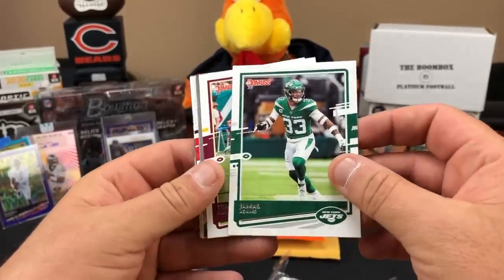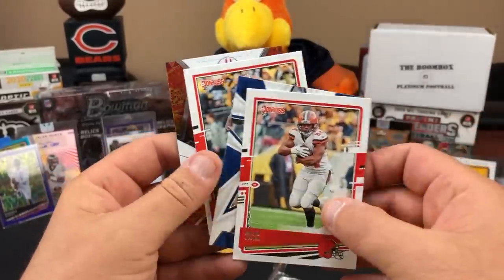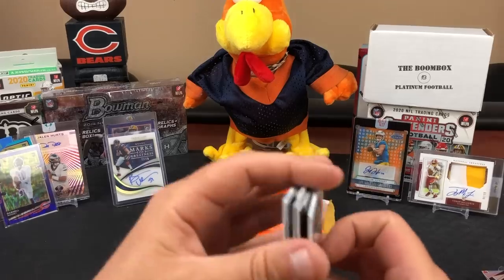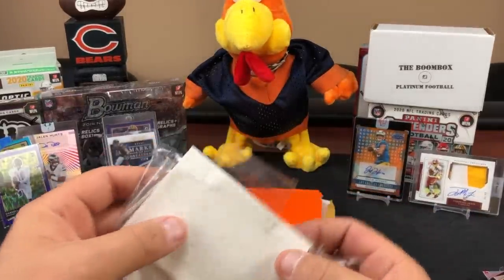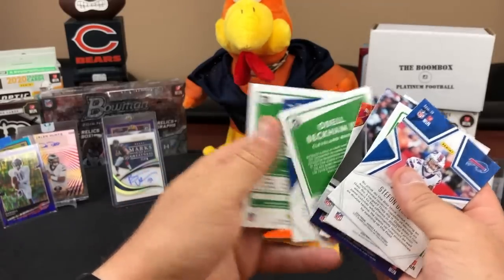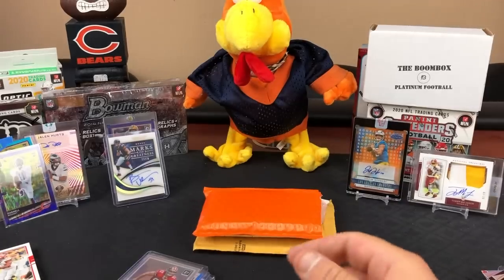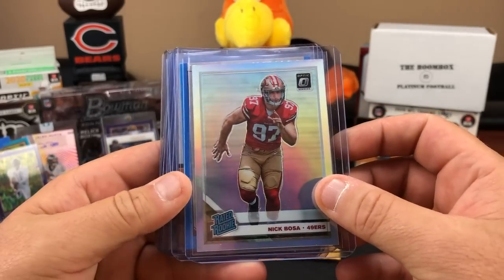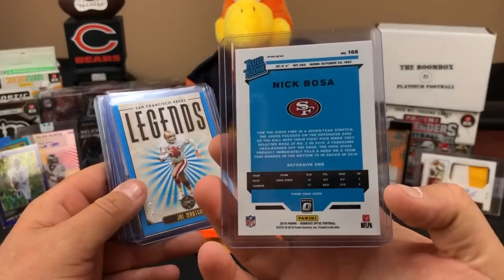Let's go through these: Stefon Diggs, Gardner Minshew, Marcus Daico, Jamal Adams, Terry McLaurin, CeeDee Lamb, 2019. Nick Chubb, Marlon Mack, Odell Beckham, and Jerry Rice - so this must be the hot pack because it's all over the place. Any photo variations? No photo variations. This is sweet - a rated rookie Chrome Nick Bosa. I think I paid 25 bucks for this, I'll throw a link in the description.